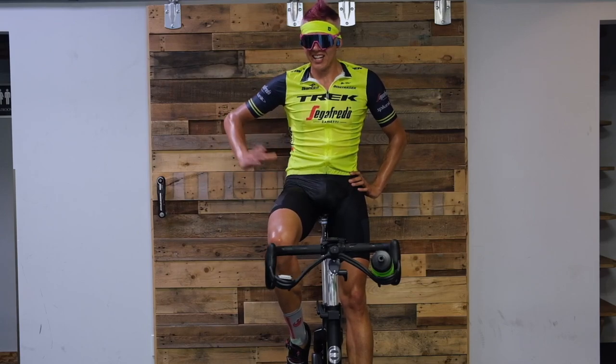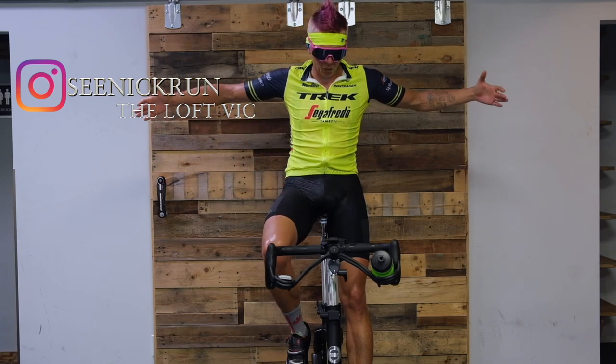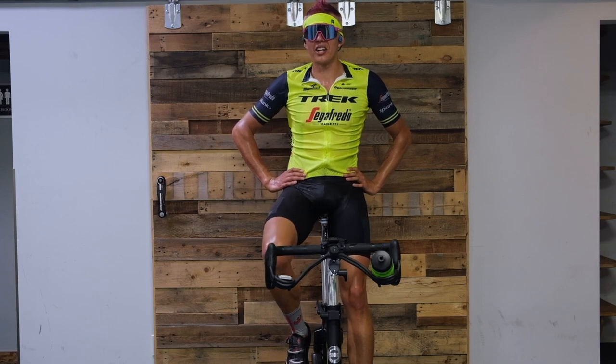Welcome to The Loft at Home. I'm Nick Patno from TriNerds and today I'm going to take you through a hot, sweaty, low-cadence, strength-based session. So grab your water bottles, grab your towel, and let's get ready to ride.